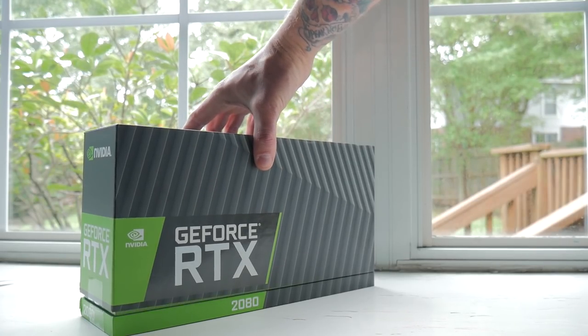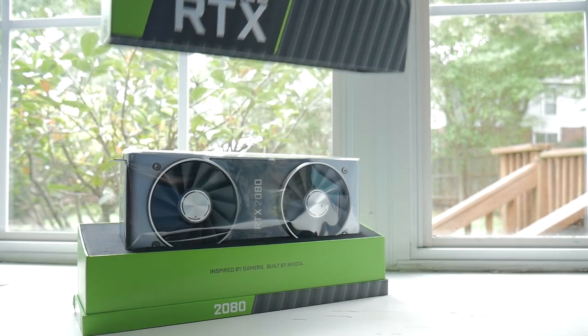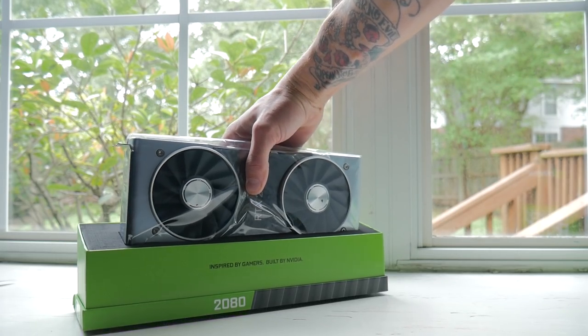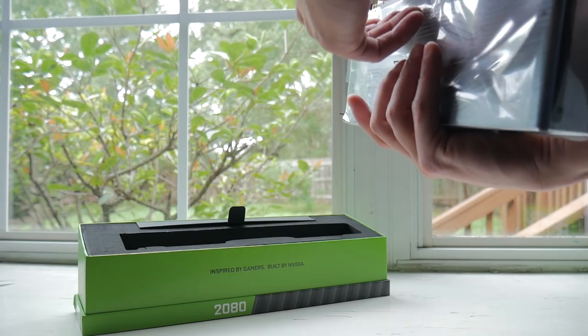If you guys are looking at this card right now, we'll go over the quick specs. You're looking at 2944 CUDA cores with 60 RTX ops, which nobody really knows what that means and we can't test it, and eight gig arrays a second, which also we can't test and there's nothing to really use there.